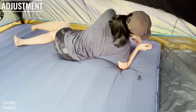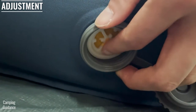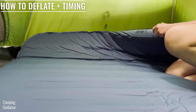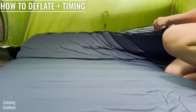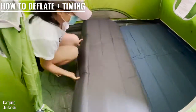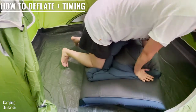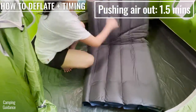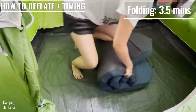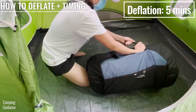To release some air from the Dreamer Double to make it a bit softer, just unscrew the caps of one of the valves and push it in slightly to let out some air. To deflate, unscrew the caps of both valves again and turn them to the side that says deflate. Then I fold the Dreamer Double in thirds, use my body weight to push the air out, and then half it to get as much air out as possible. This usually takes about one and a half minutes, and folding it up properly takes another three and a half minutes, so the full deflation usually takes me about five minutes.